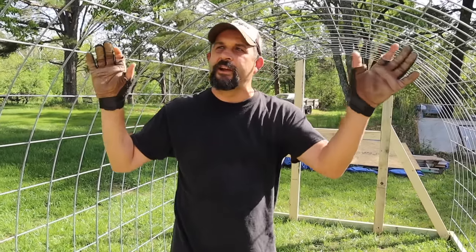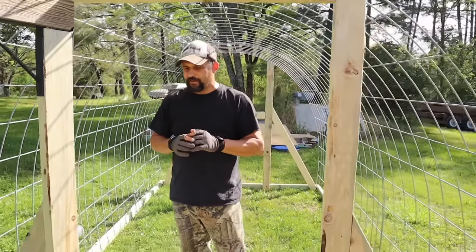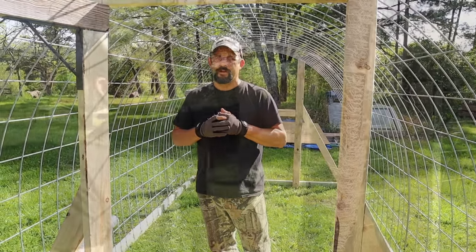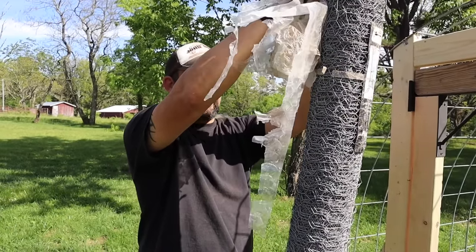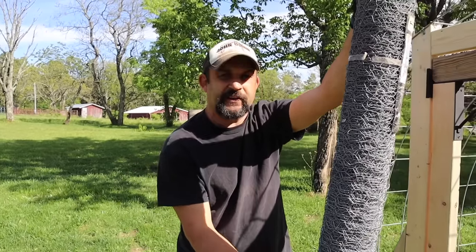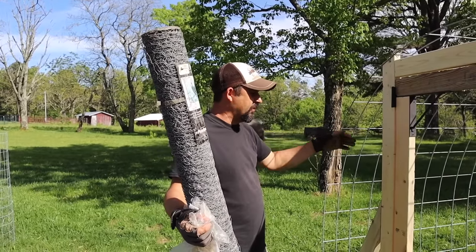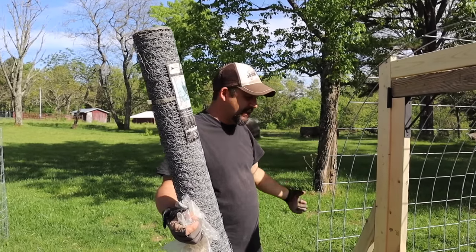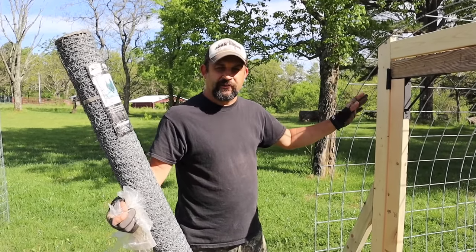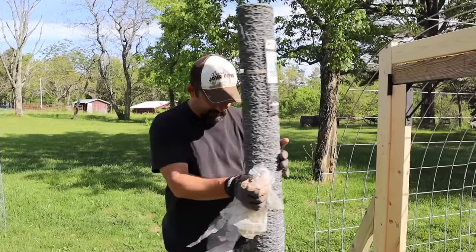If you want to know more details about how we built the frame and all of that, go back and watch the first video - we'll leave a link to that so you can see that. Otherwise, we're going to get to work. The chicken wire that we're going to be using is just standard chicken wire, nothing fancy. It's 6 feet wide, which is going to work out perfect. Two pieces will go over and do our 12-foot length. This is a 50-foot roll, and if my calculations are right, we should need about 46 feet for this project. Hopefully we don't mess anything up because we don't have a lot of extra.